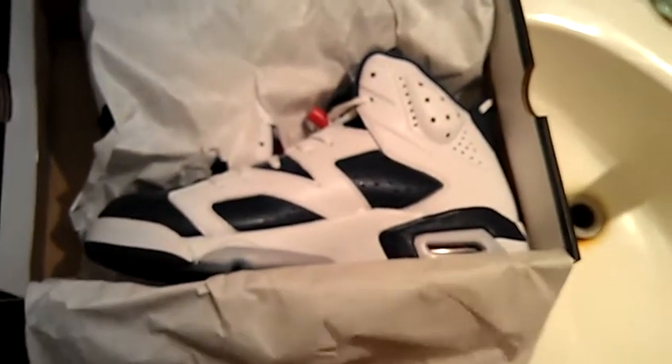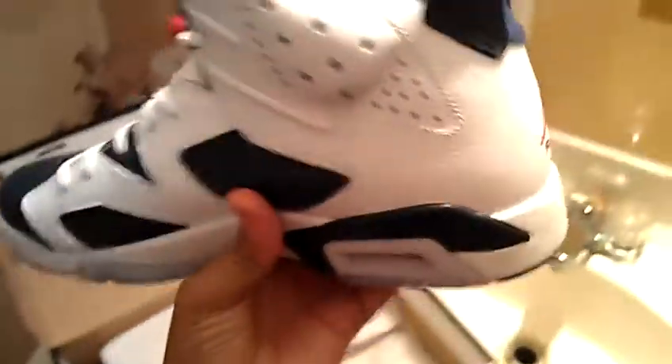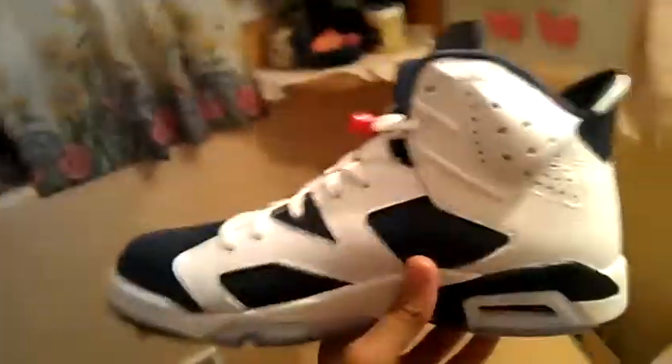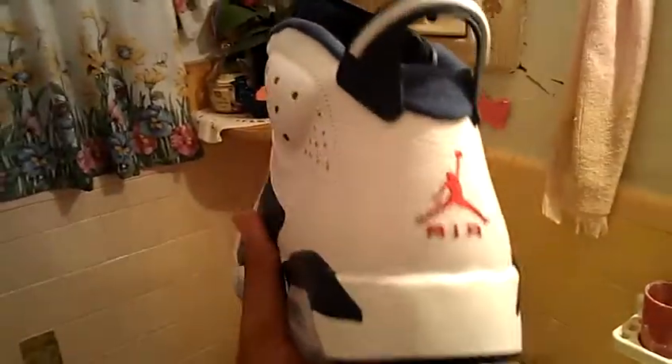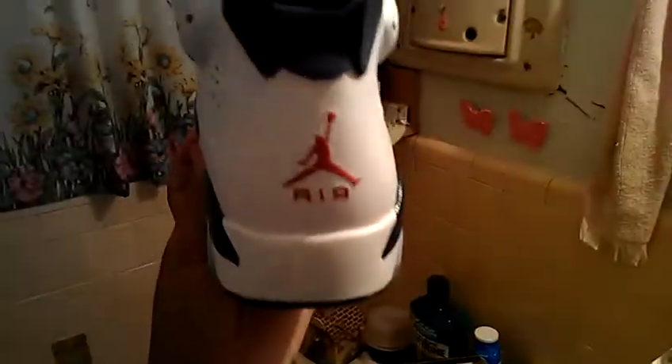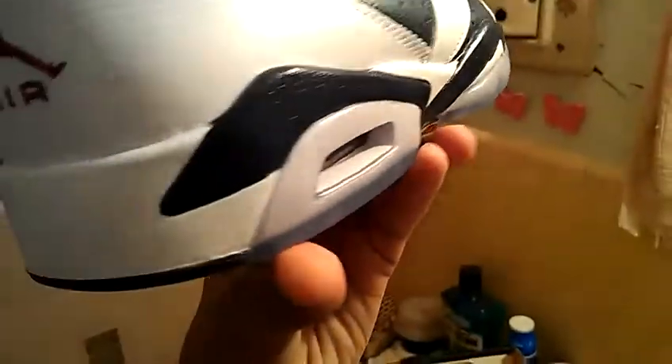It says 'Flight' all over it. Okay, ready? Oh yes! The quality of this shoe is outstanding, it is amazing. Look at that — look at these icy soles!